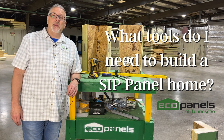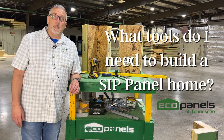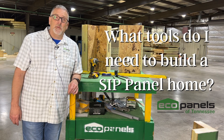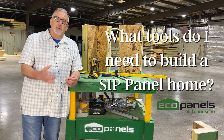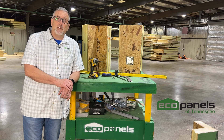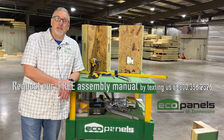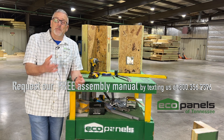Hi, this is Rob with Eco Panels of Tennessee. Today I want to talk about getting prepared to assemble your panels. We've made them here at the shop and we're delivering them soon, and you're trying to figure out what tools you need. I want to invite you to request our assembly manual — we'd be glad to share that with you, and it has a lot of instructions on how everything goes together.